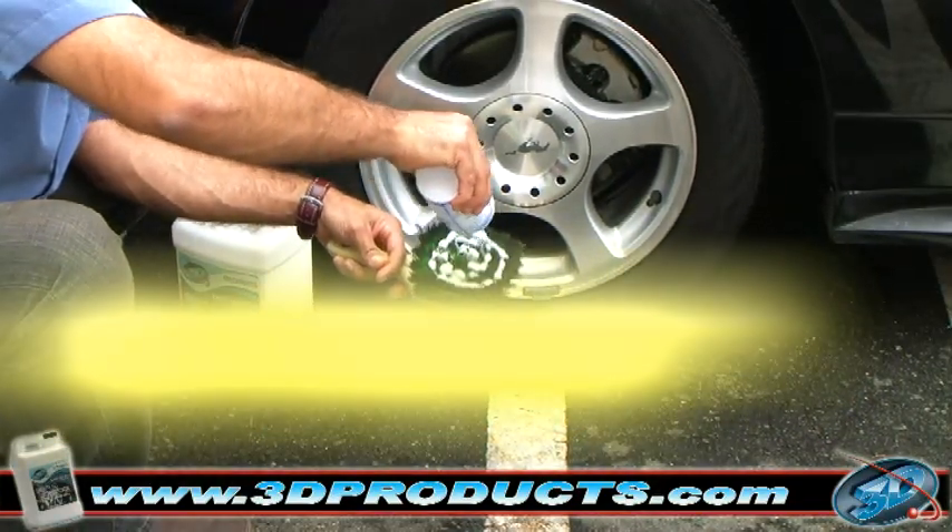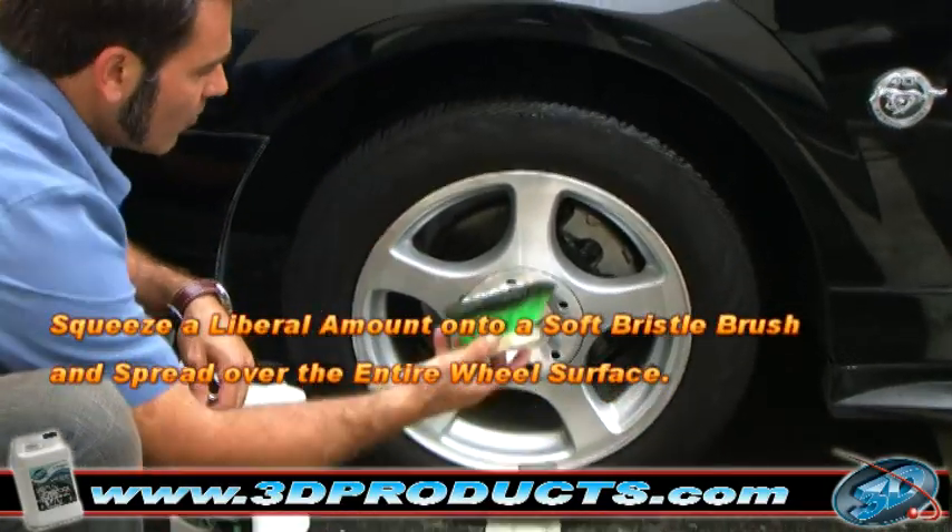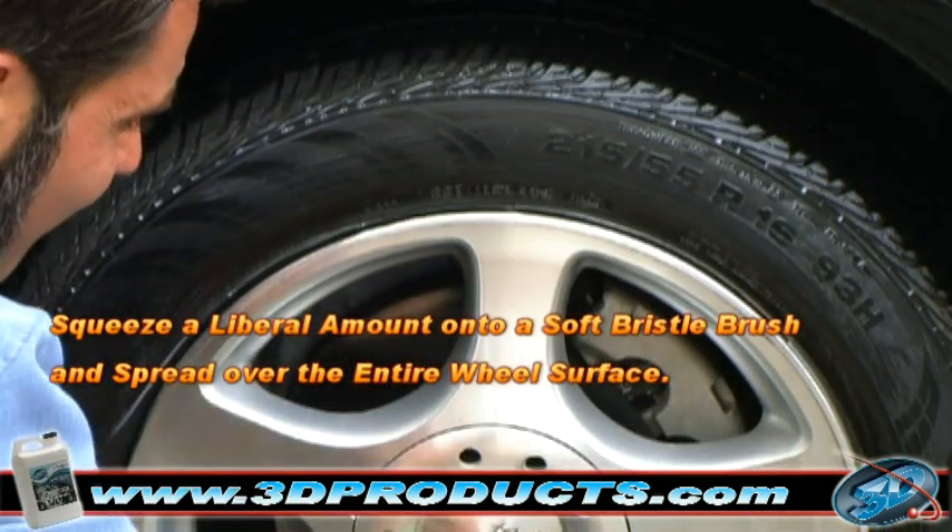Squeeze a liberal amount of 710 Universal Premium onto a soft bristle brush and apply directly onto the tire surface.